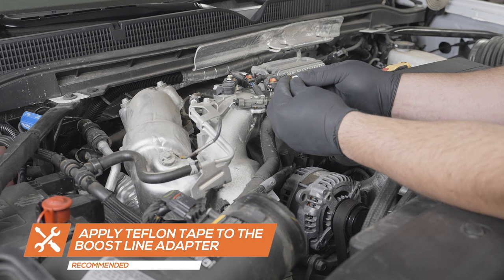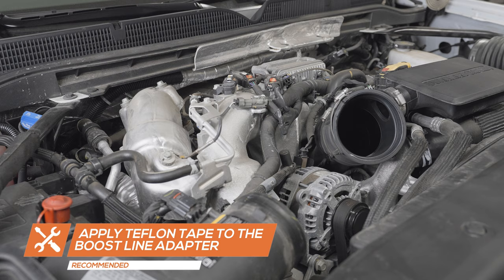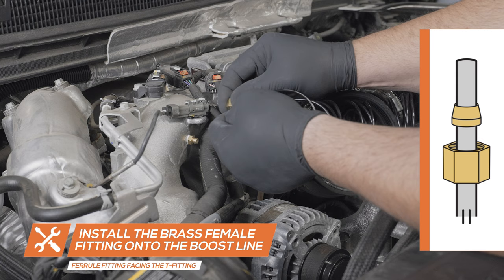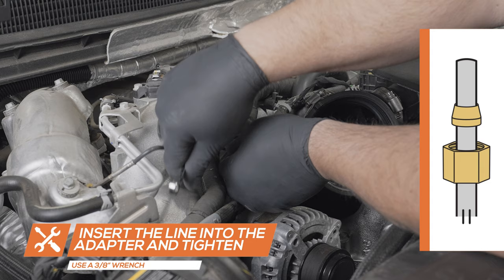Wrap the male threads of the 1/8 NPT Boost Line Adapter with Teflon tape. Place the adapter into the manifold and tighten using an 11mm wrench. Place the female brass fitting onto one end of the boost line, followed by the brass ferrule fitting. Then connect it to the boost line adapter and tighten using a 3/8 inch wrench. Ensure the ferrule fitting is facing towards the motor to prevent any leaks.